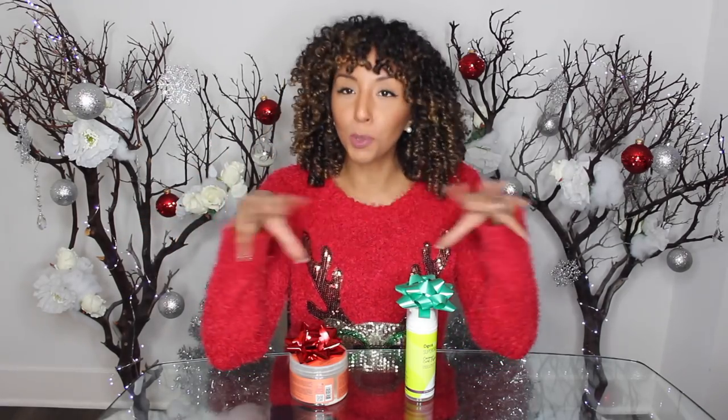We're gonna go to the 99 Cent Store and the Dollar Tree and find some ways to spruce up our gifts. I've got my holiday Christmas sweater on, so let's do some Christmas shopping. I've never been to this 99 Cent Store before, so if I look crazy for talking to myself, I'll never see those people again.